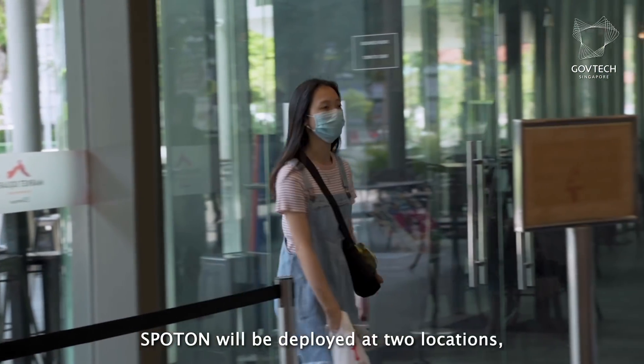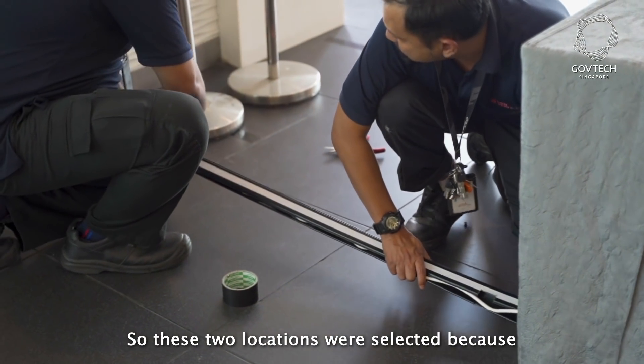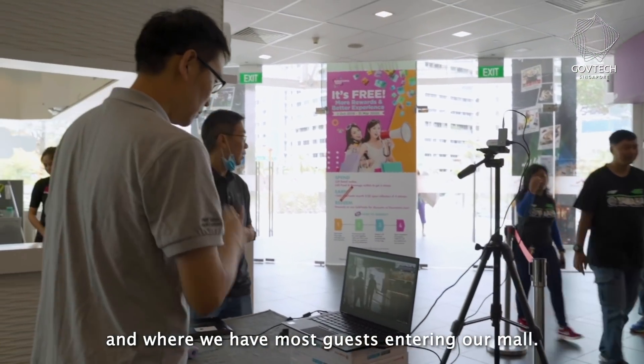SpotOn will be deployed at two locations: one at E Avenue Level 1, where we are right now, and the other at E Hub Level 2. These two locations are selected because they have the highest footfall and are where most guests enter our mall.